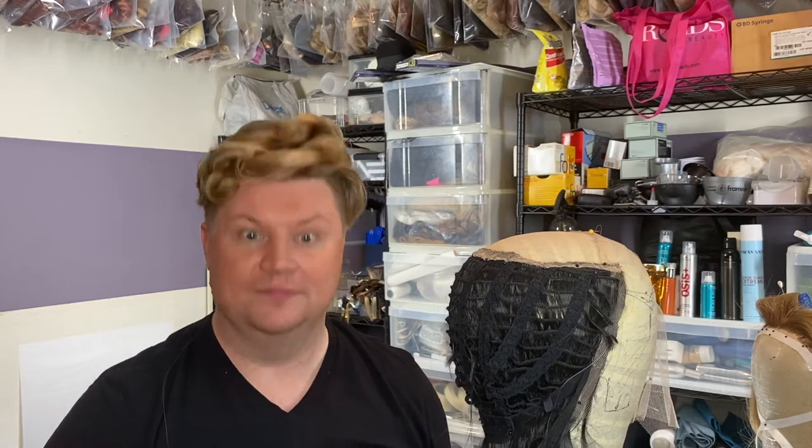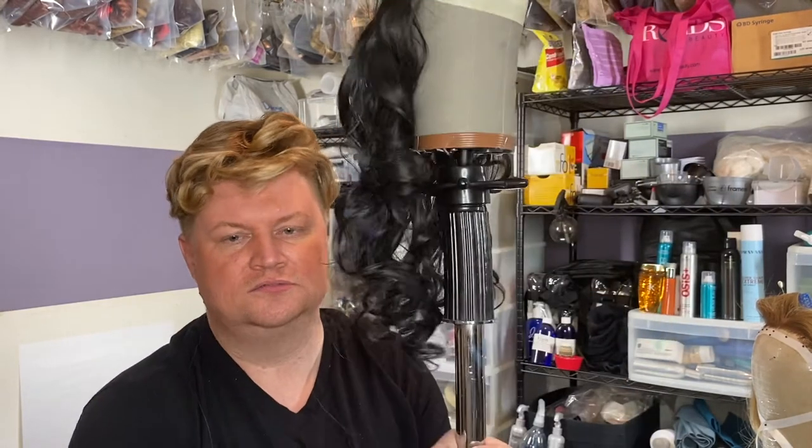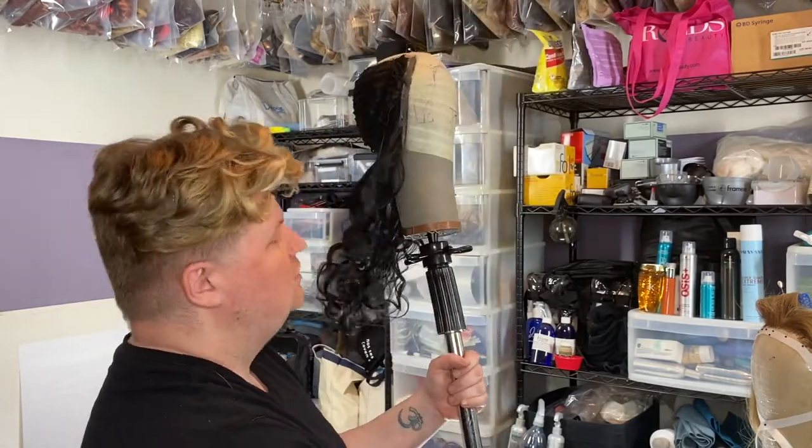It's the same kind of steamer we used in costume class — the big old Jiffy. Usually there's a wig stand so it doesn't fall over all the time, and you can manipulate it and pull against it. Sometimes you find yourself stuck somewhere without good supplies — you might have a Styrofoam head, and it's a nightmare to work on. They fall over. Whatever money you can put into your supplies, it always helps.